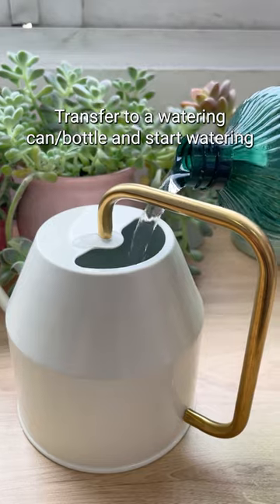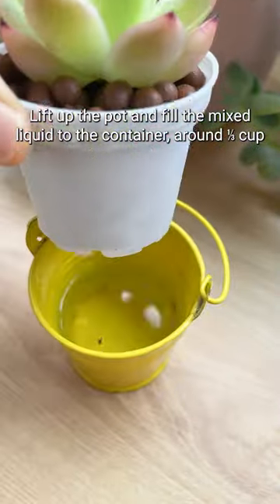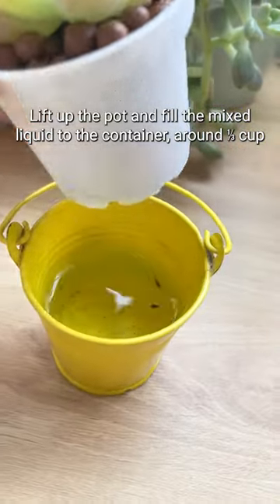Transfer to a watering can or bottle and start watering. Lift up the pot and fill the mixed liquid to the container — around one-third cup.